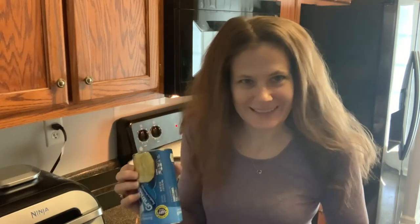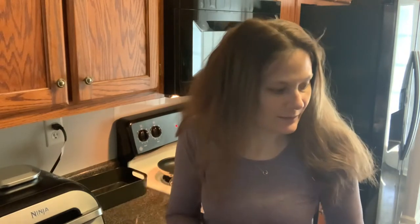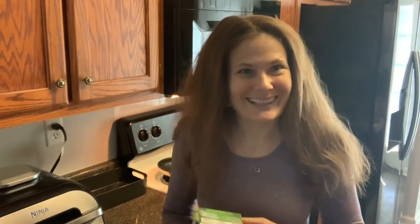She made pretzels out of canned biscuits by dipping them in water that had baking soda added to it. So I'm going to try it here today and let you know if it works. First, I need to cut up the biscuits into quarters.